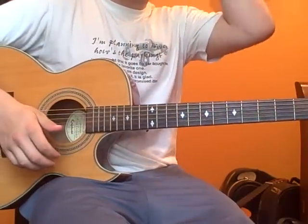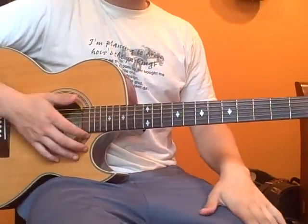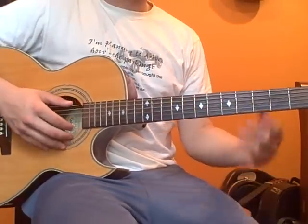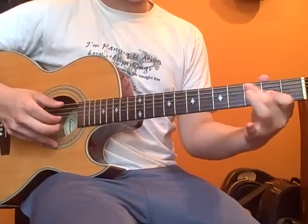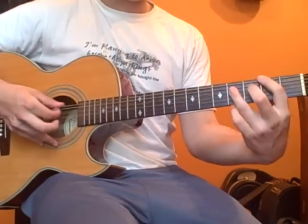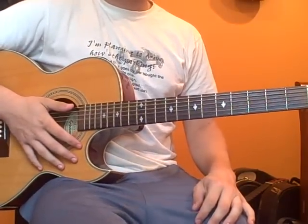We're in E standard tuning and I'm going to show you right now what I'm going to teach you. Alright, so that's part one.